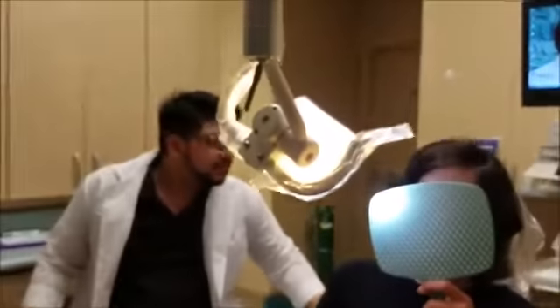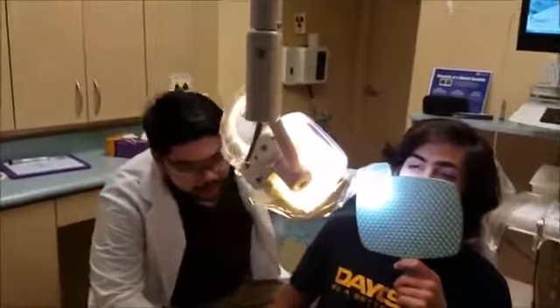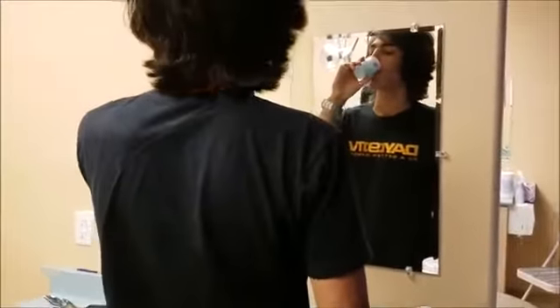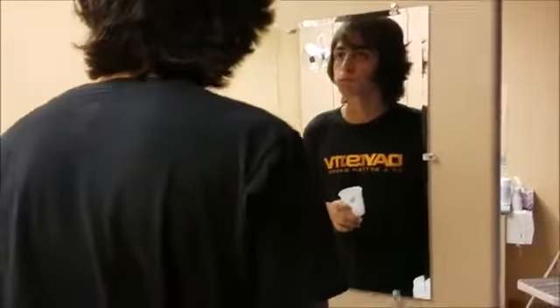Alright, I'm going to go get my assistant to get the room set up. If you could squish over there real quick. — Okay.